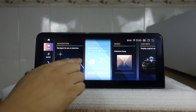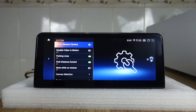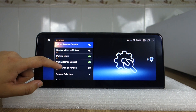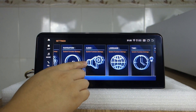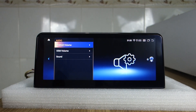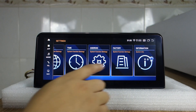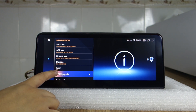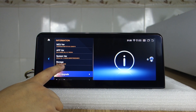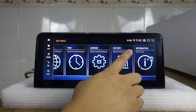That is the settings — let me check the factory settings. This system settings is ID8 style, latest style, and this audio settings. Let's check the system information: RAM 8GB, storage 256GB, and MCV factory password.